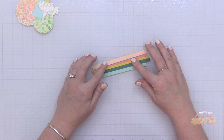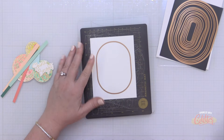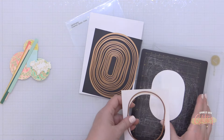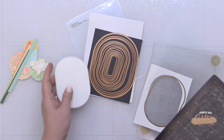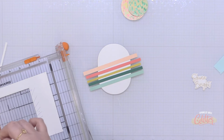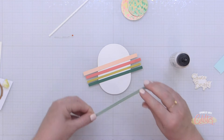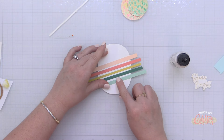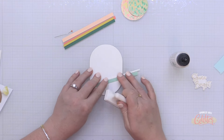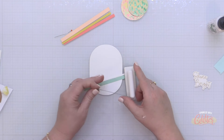I'm arranging my darker colors towards the center and lighter ones on the outside. I'm using nested Stylish Oval dies from Spellbinders to die-cut some white cardstock — this will serve as the background for the colored strips and my foiled glitter disco balls. I'm also trimming a one-eighth-inch strip of white cardstock to act as my bumper between each colored strip. I'll start at the bottom and work up, holding the white strip in place with my fingers.